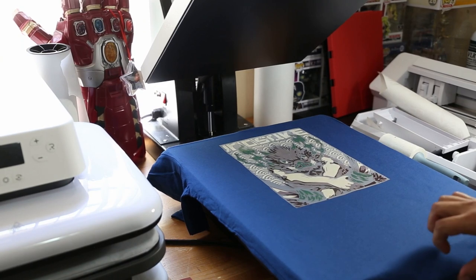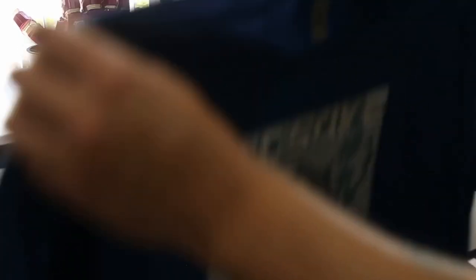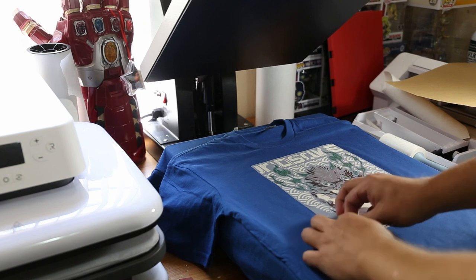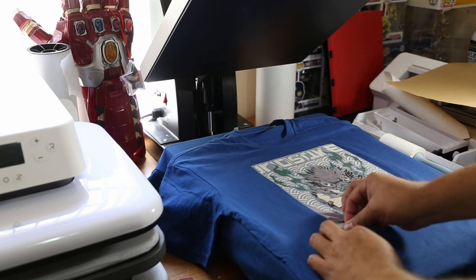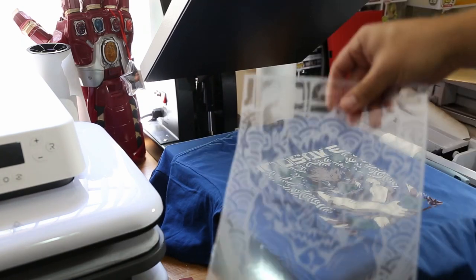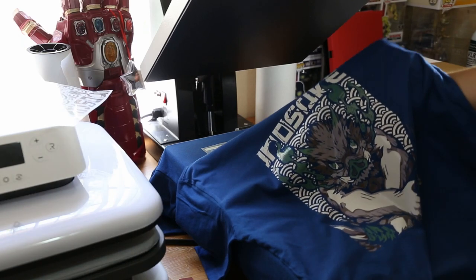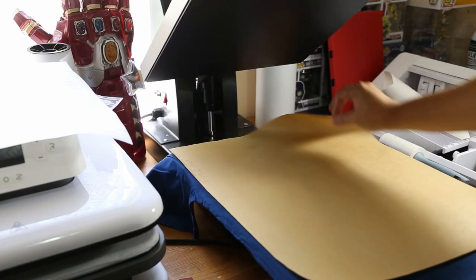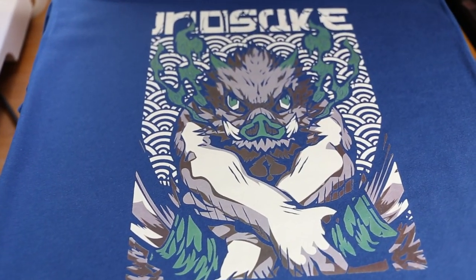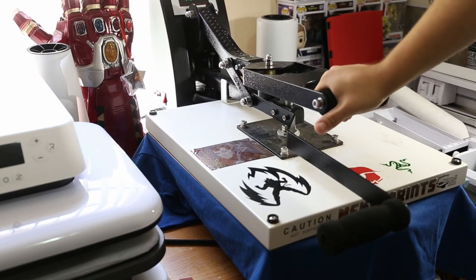We have them trimmed down, so let's go ahead and press. Starting with the white toner print — I already have the shirt pre-pressed. We're gonna press it for 20 seconds. Once we have it pressed, we move it and let it completely cool down. Now that our white toner print is completely cool to the touch, we peel the carrier. You have to be very careful — grab it from a corner and once you have it picked, just go ahead and start rolling it off. Now we're going to go ahead and press our DTF, and we'll press that for 20 seconds as well.